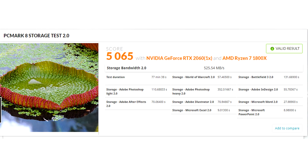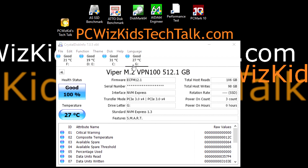PC Mark 8 gives us a variety of storage-type tests — whether you're using a game, Adobe Photoshop, Illustrator, or Microsoft Word. It gives you meaningful information on your regular day-to-day tasks and the performance you would get from them.